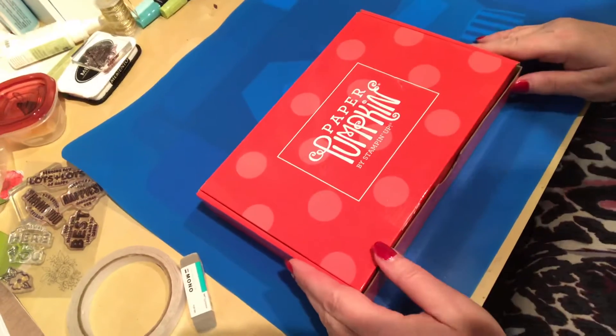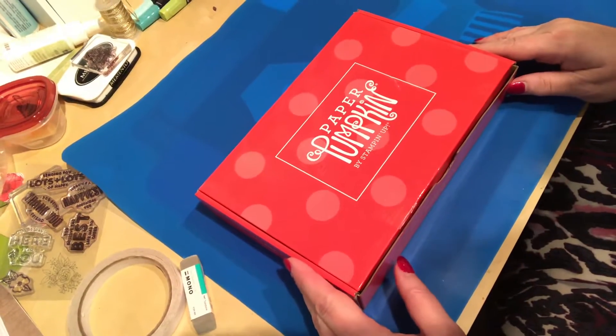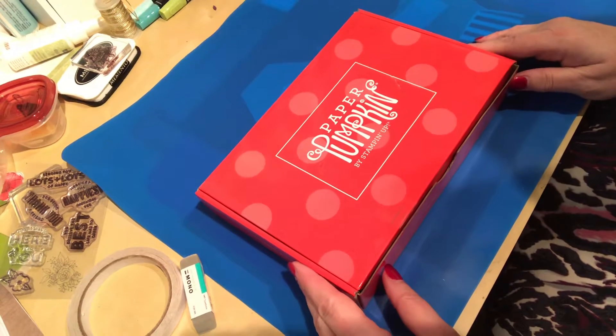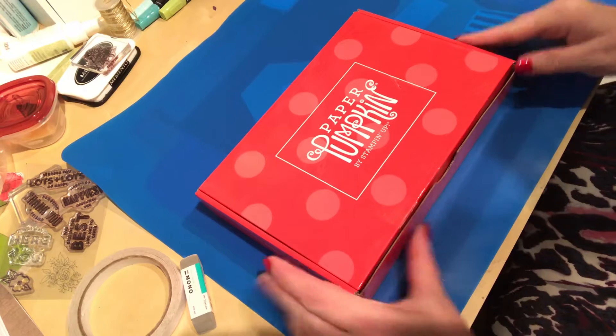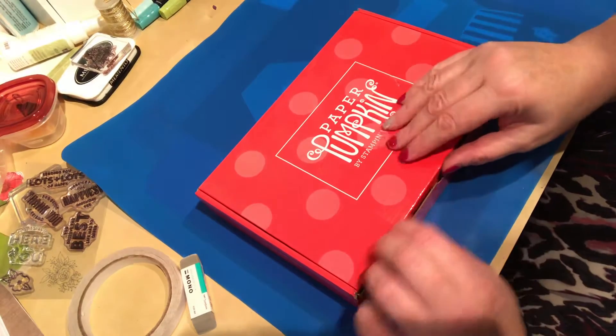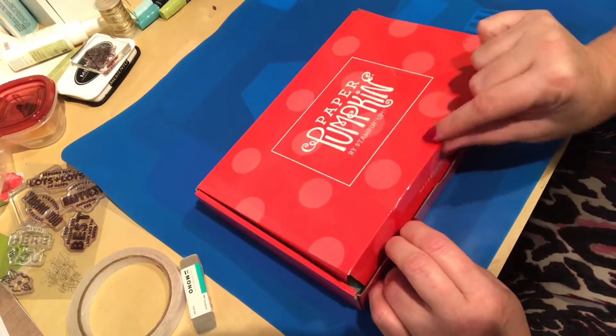All right ladies and gentlemen, I am so excited — it's Margaret here from Totally Awake for Stamping, and I am doing my very first unboxing of my Paper Pumpkin. This is January's kit that just arrived in the mail.